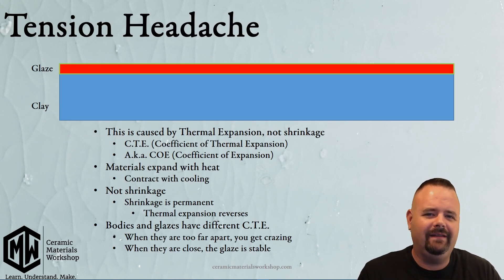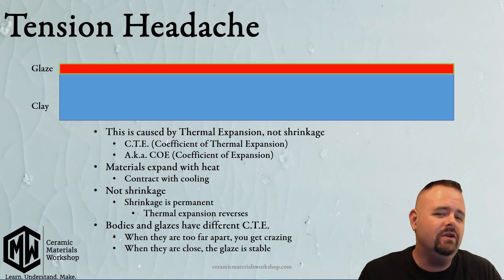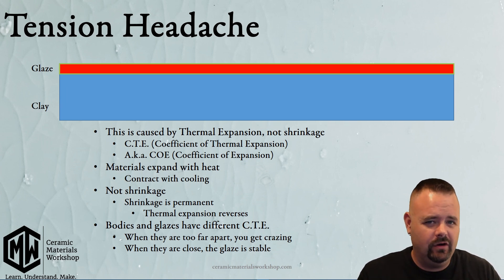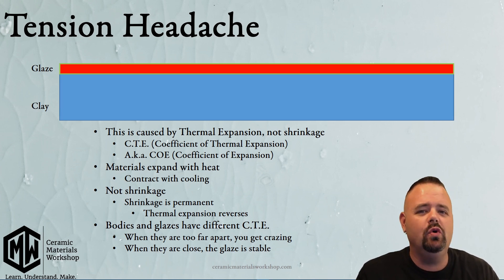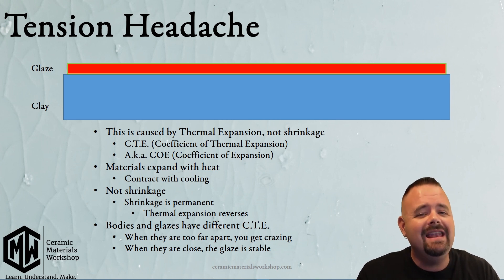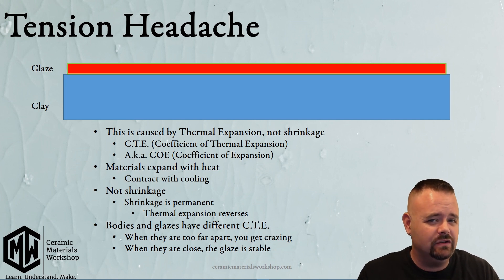All ceramics have what's called thermal expansion, which means they are materials that expand and contract when they heat and cool. The problem with glazes and clays is that those two materials have different thermal expansions, so your glaze will expand at a different rate than the clay. I should add that this is thermal expansion and not shrinkage — shrinkage only happens once, but thermal expansion happens on the way up and contraction on the way down.